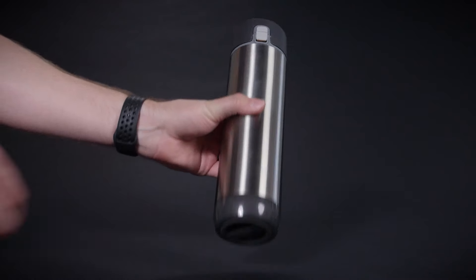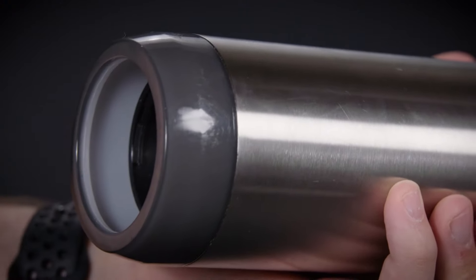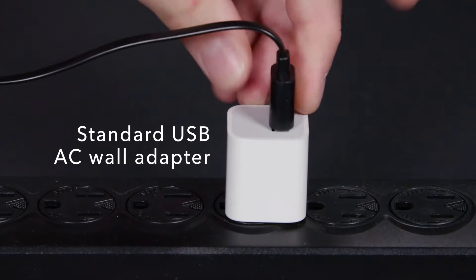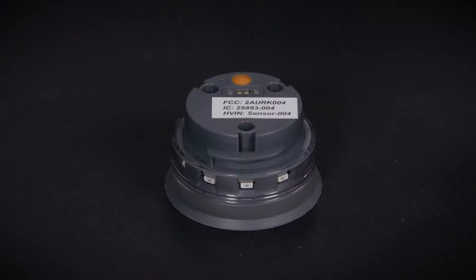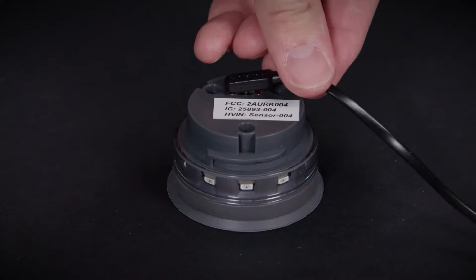Removing the sensor is easy. Simply turn the puck counter-clockwise and pull it from the bottom of the bottle. Plug the charging cable into any standard USB AC wall adapter. Once plugged in, attach the other end of the charging cable to your sensor puck, ensuring that the small round magnets line up.